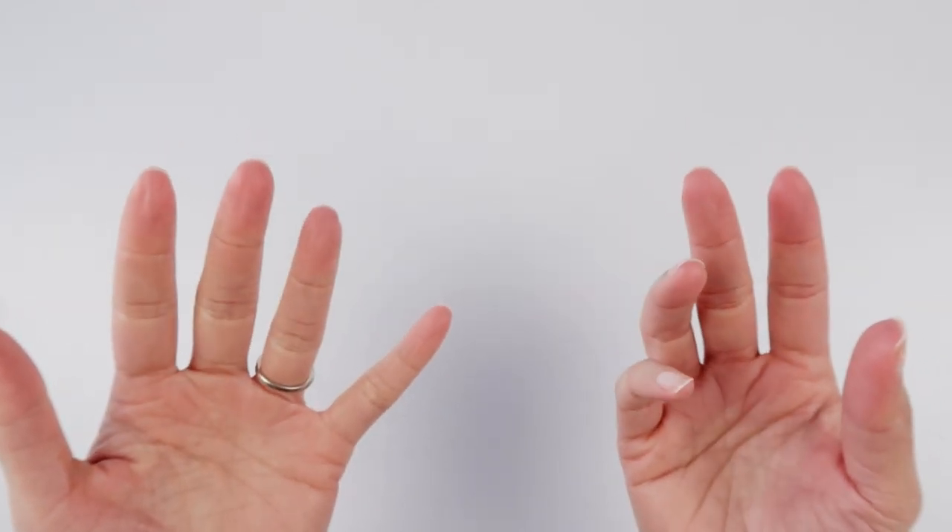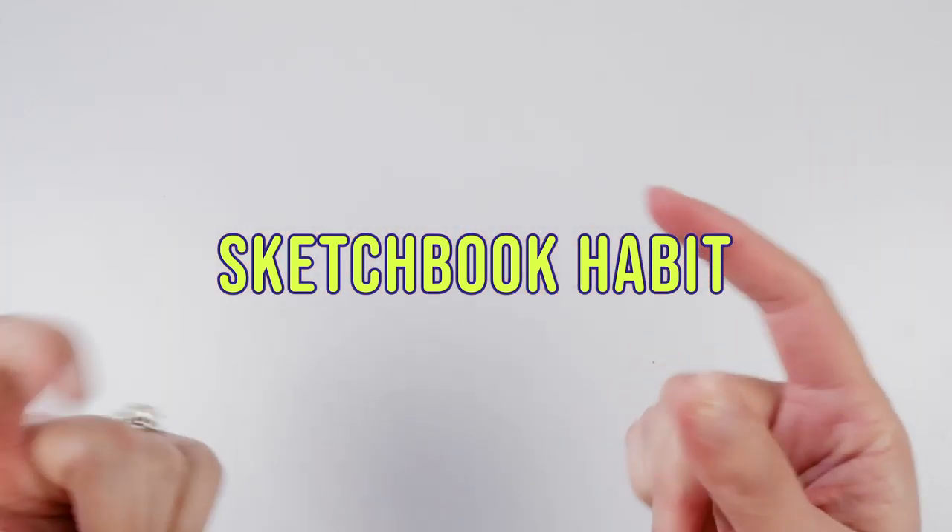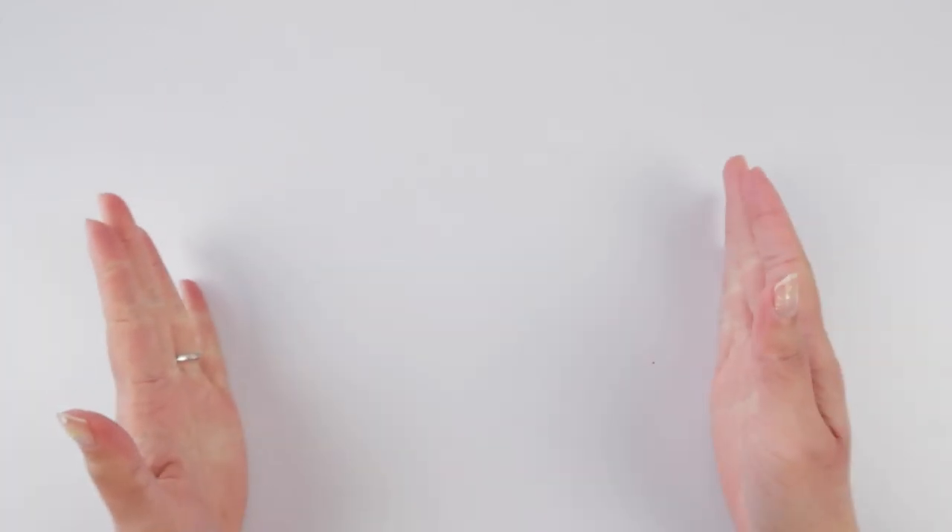Okie dokie, we can do this. Hello YouTube! Happy Friday! Welcome to Sketchbook Habit Day 15! We made it halfway through this challenge. This is going by so fast!